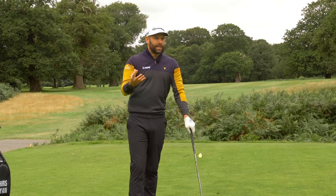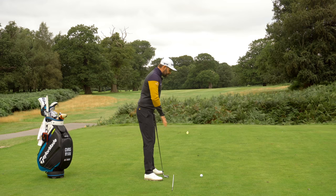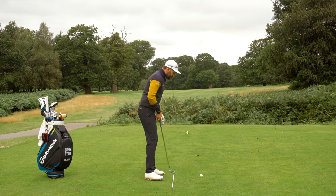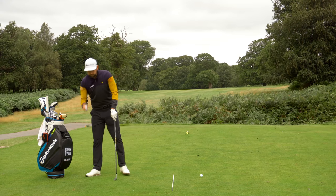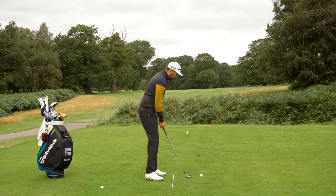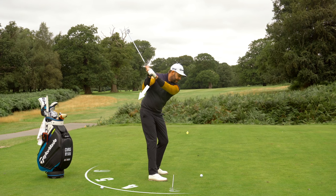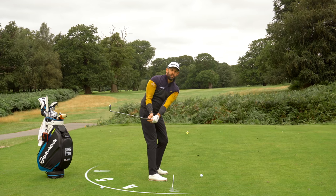We're looking for the club shaft to be matched up with my target line. If we get the club head way out or way back, we're probably going to have some club path issues. So let's go through the exercise. Take an address to a golf ball and visualise that you are standing in a clock face. Right in front would be 12 o'clock, three o'clock to the side, six o'clock behind me, nine o'clock the other way. I want you to think about where four to five o'clock would be on that clock face. Once you make your backswing, push the hands and the club down towards that four or five o'clock reference point.